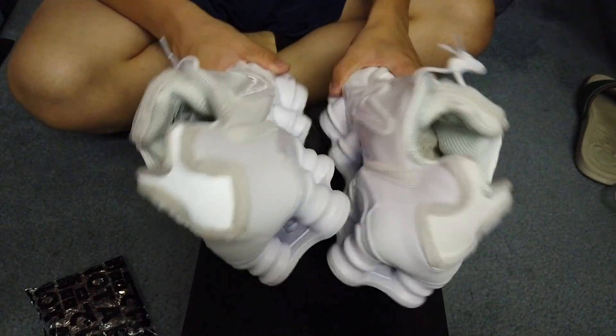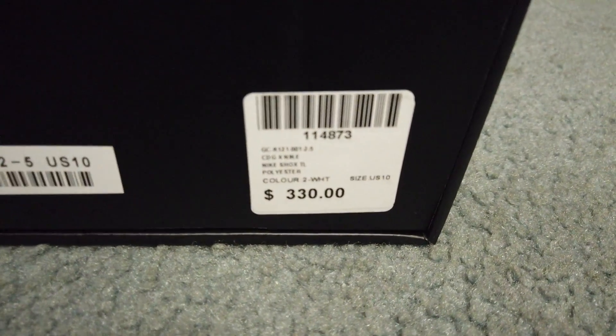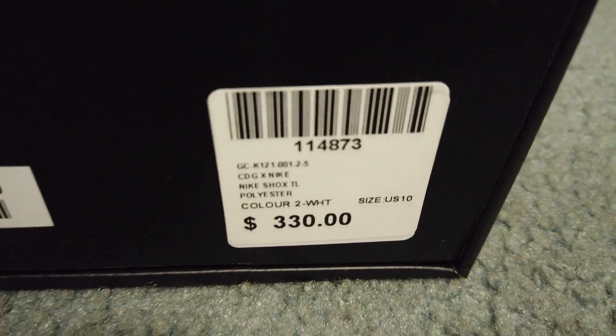The retail was $330 at Stoner Street. Pretty expensive, but at the same time pretty limited at the moment too.